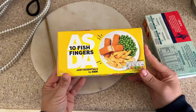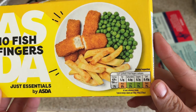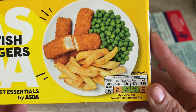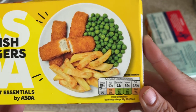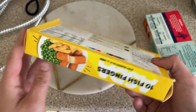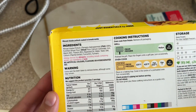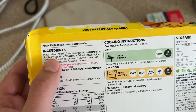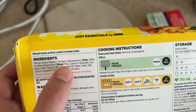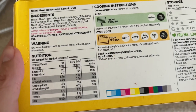First we'll start with the ASDA Just Essentials fish fingers. On the nutritional information it's 150 calories per three fish fingers, 5.7 grams of fat, 0.6 grams of saturated fat, 0.7 grams of sugar, and 0.3 grams of salt. Looking at the main ingredient, it's minced Alaska pollock - fish is 58% of the content - and fish is listed in bold as an allergen.